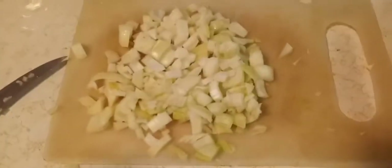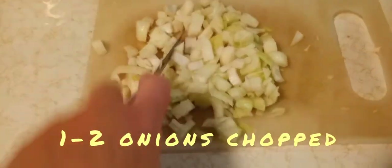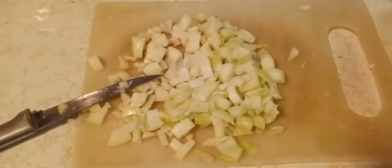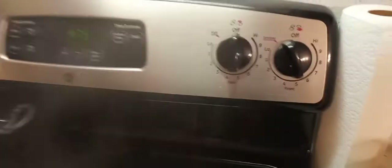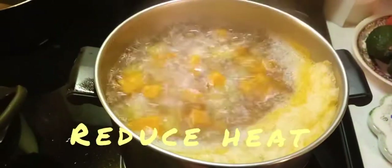The next thing you're going to want to do is cut an onion and sauté those — this is for the dumplings. Your potatoes should be boiling, so go ahead and lower the heat. I turned mine down to about six. In the meantime, cut some onions and get those ready for sautéing.